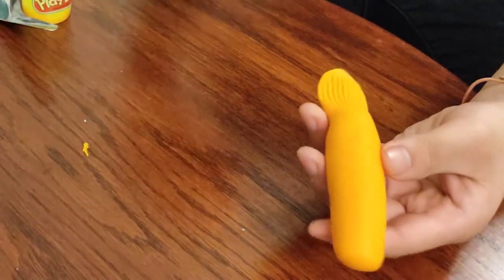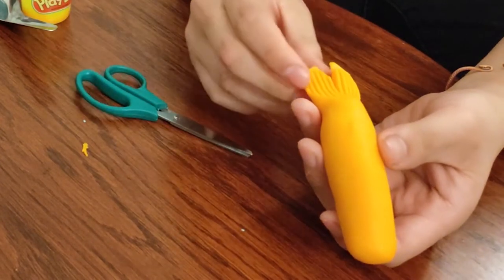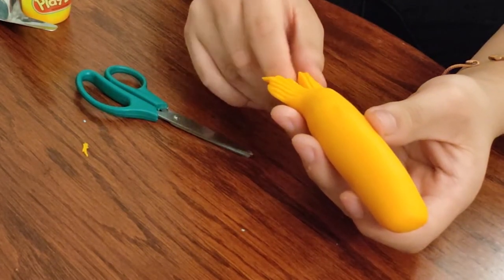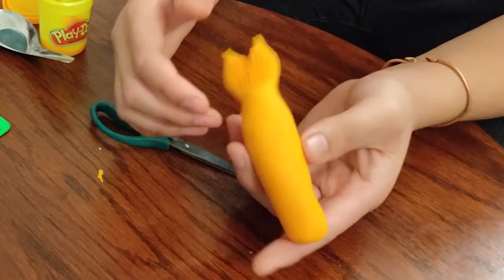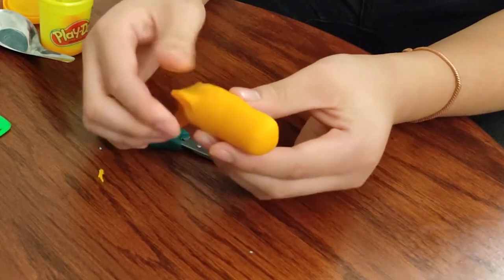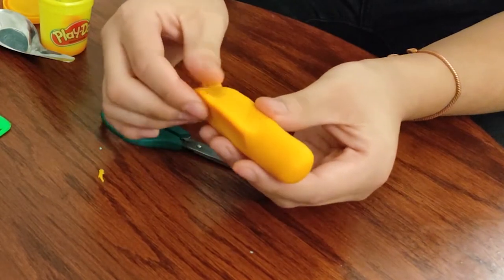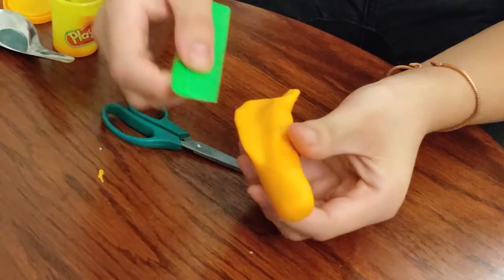You can cut it into two pieces and squeeze it. The tail looks like a real fish tail. Then you can take a comb and press on it to make the lines.